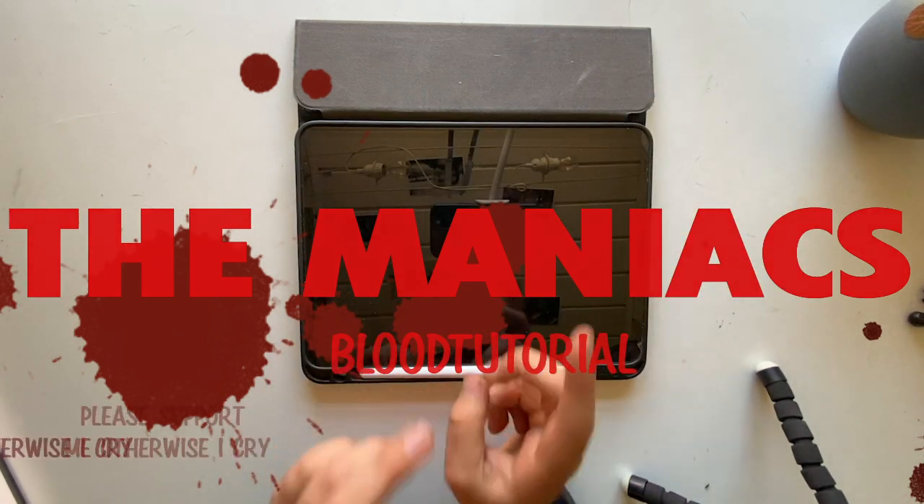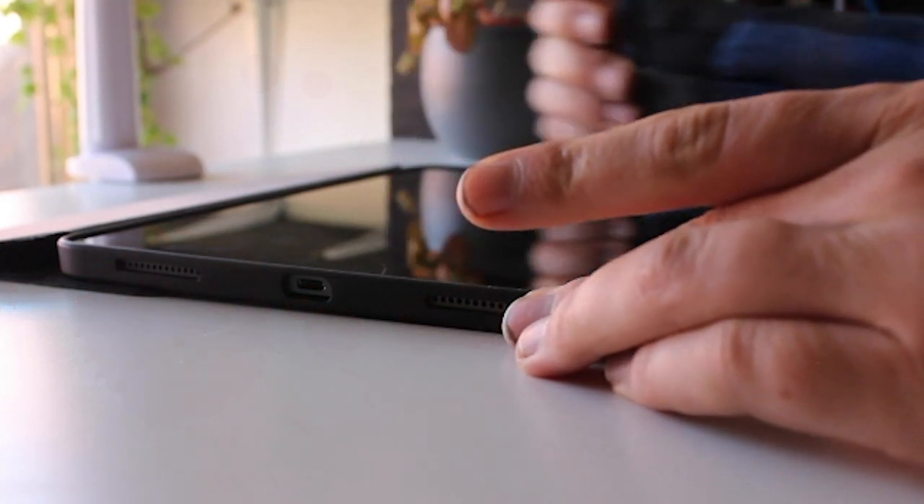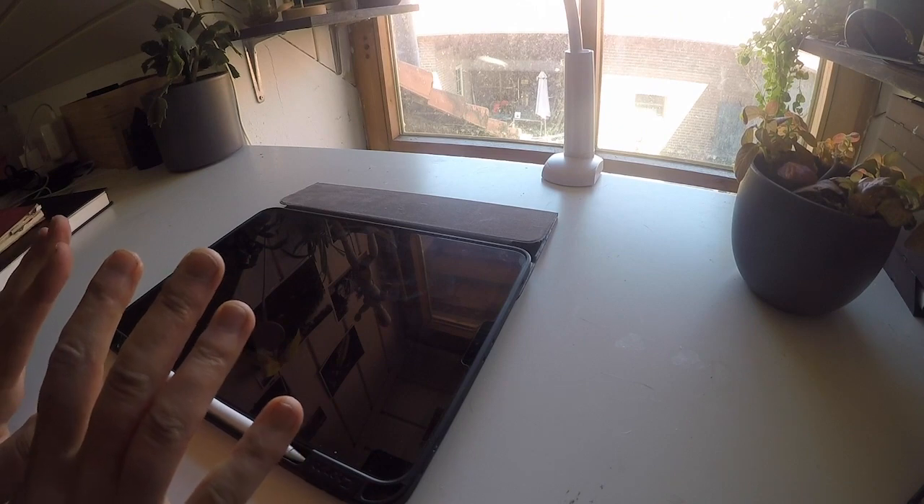The link is in the description. Some people asked me to show how I draw blood, because my comics kind of have a lot of blood.